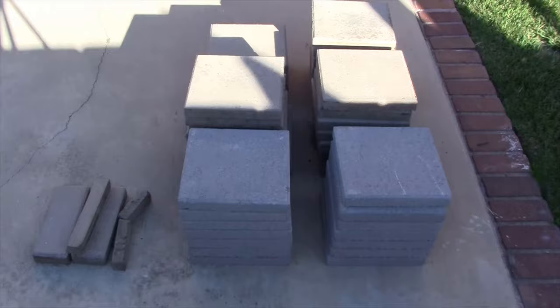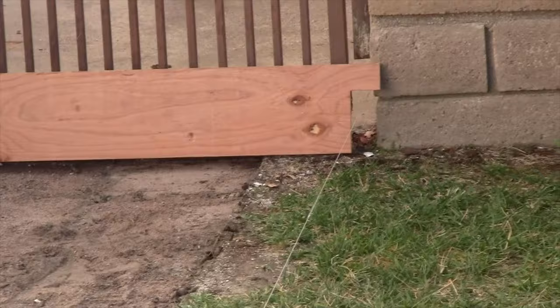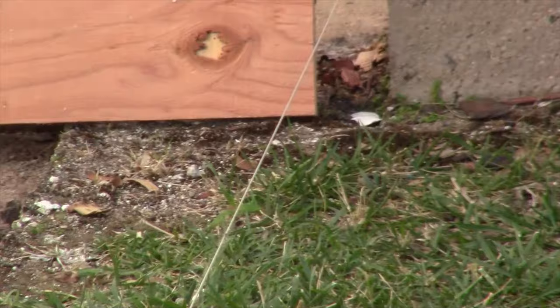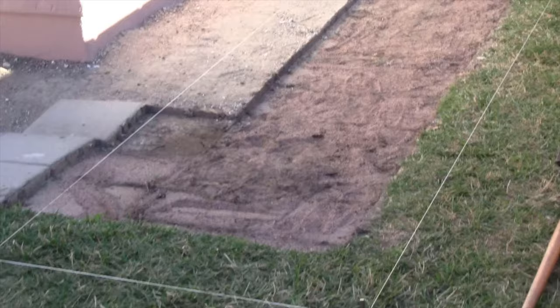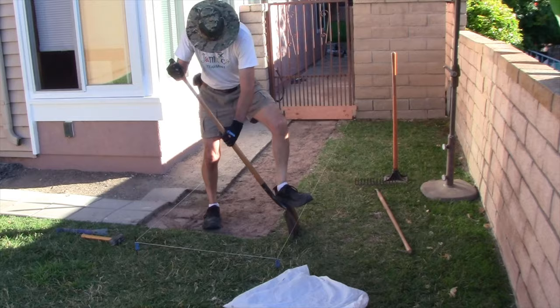Now that we've removed all the pavers — I've got them stacked neatly out of the way — I've got my screed board down there to show what I'm trying to accomplish. Where the string is, I know that level is supposed to be my soil level. I need to remove some soil here and get everything tamped to the correct depth. I'll use my square shovel, my rake, and my tamper to get the soil level consistent throughout this whole run.